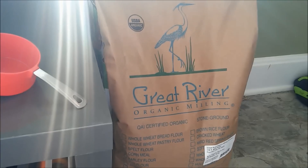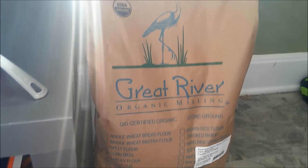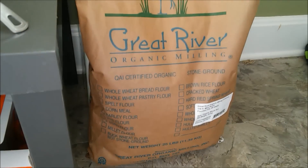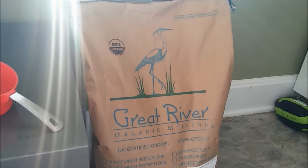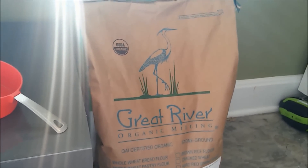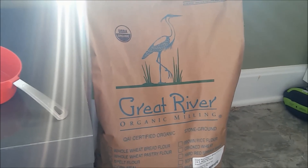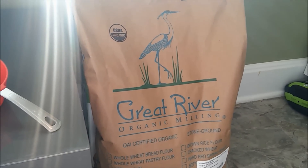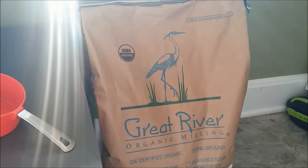Hey everybody, it's the Mycosymbiote and today we're going to be doing our how-to prepare grains. I learned how to do this from 'How to Grow Mushrooms' videos by Roger Rabbit. We're using organic grains to make sure that there are no pesticides or fungicides on them that we have to worry about.